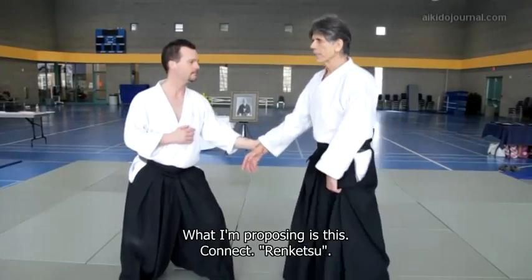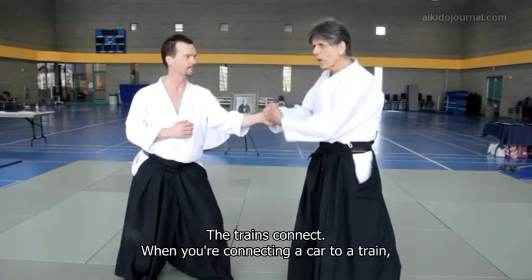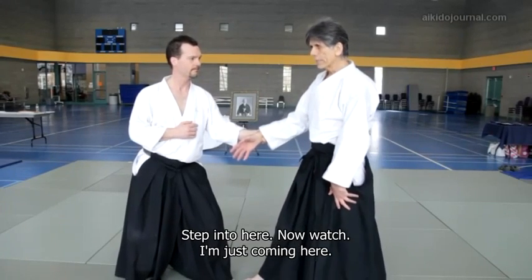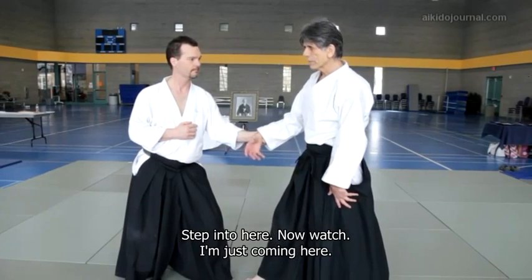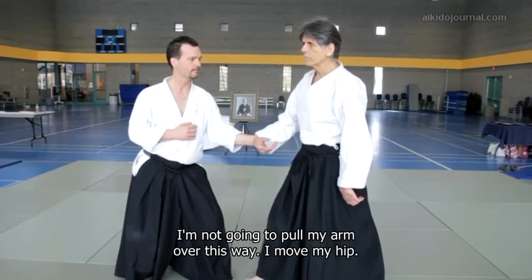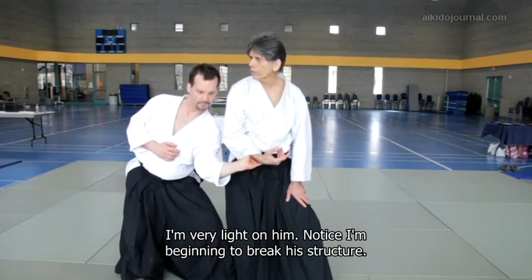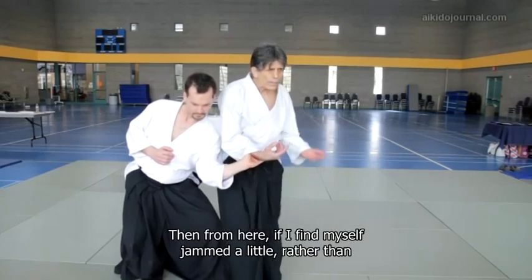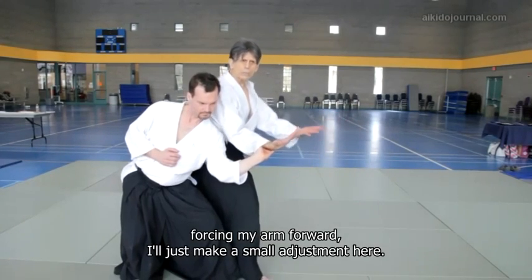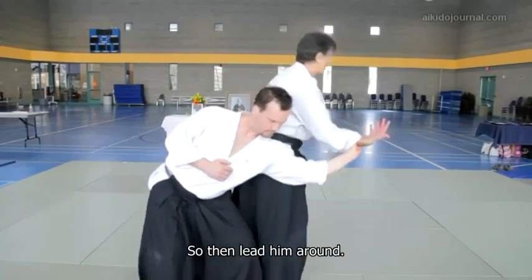What I'm proposing is this: connect — renketsu. The trains connect. When you're connecting a car to a train, you have the coupling there. Connect from the hip. Step into here. I'm just coming here, and I'm not going to pull my arm over this way — I remove my hip. Very light on him. Notice that I'm beginning to break his structure. Then from here, if I find myself jammed a little, rather than forcing my arm forward, I'll just make a small adjustment here. Keep that connection — renketsu — so then I can move.